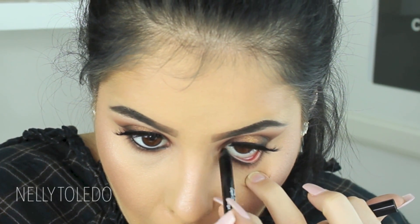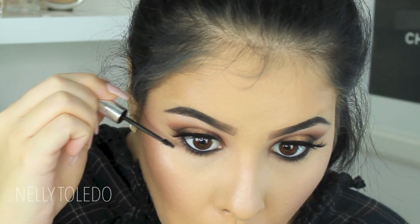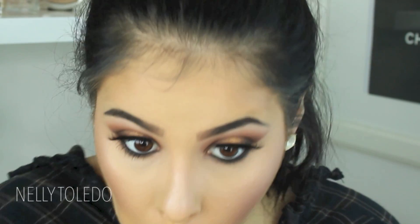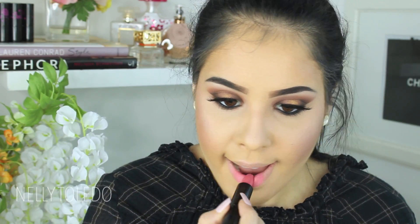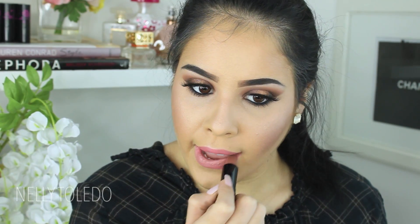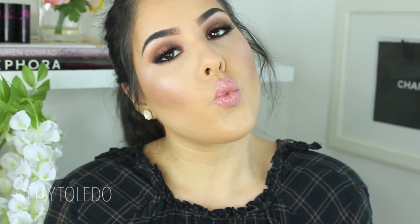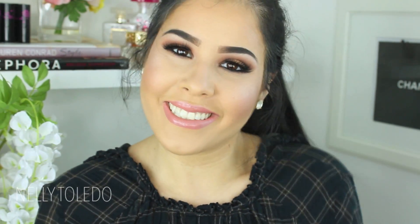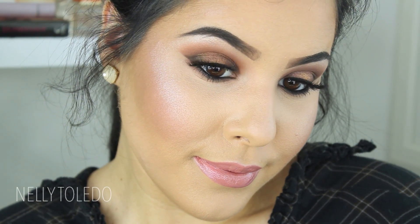I took a Makeup Forever eyeliner and applied it to my waterline, then went in with the Clinique Bottom Lash Mascara and applied a coat to my lower lash line. Moving on to lips — I first took Jesse by the Solar Look, but it was a little too pink, so I paired it with Isabel, also from the Solar Look, and topped it off with a nude gloss — the Lady Gaga Number Two gloss. That is pretty much it! Thank you guys so much for watching, I love you guys very much, and I'll see you very soon — bye!